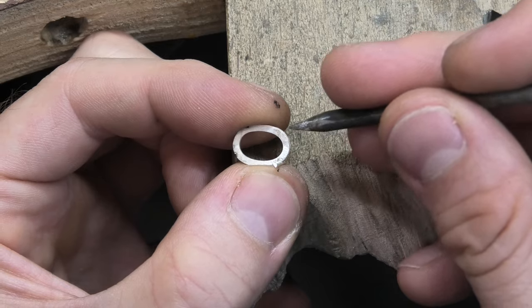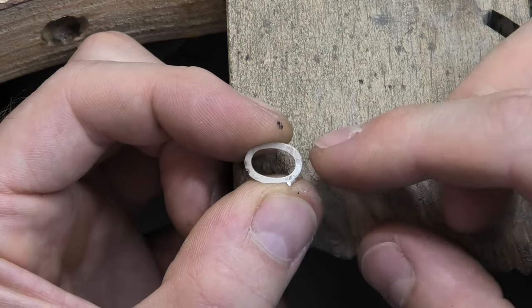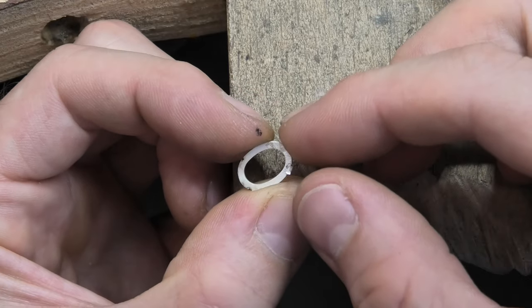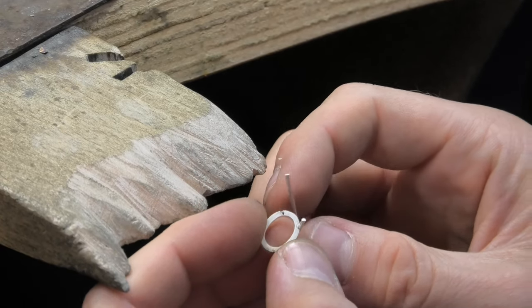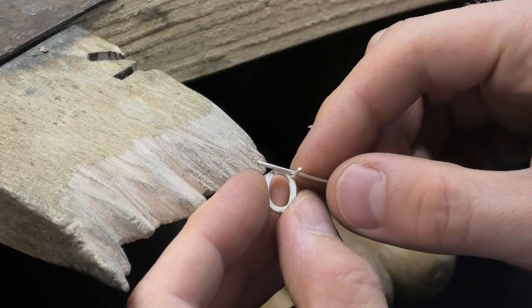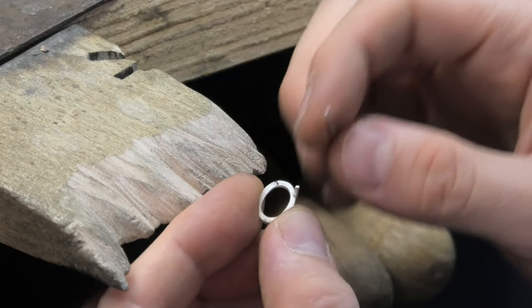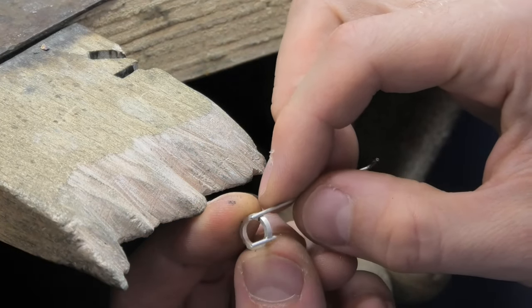They're very unforgiving - miniscule little errors will ruin it. You might have marked out perfectly but then putting the claw in, if you go at the wrong angle, can make it look wrong. So my advice would be to use your saw blade to line it up, put your mark in with a marker pen, then when you're happy with that put a little nick in with a saw blade.